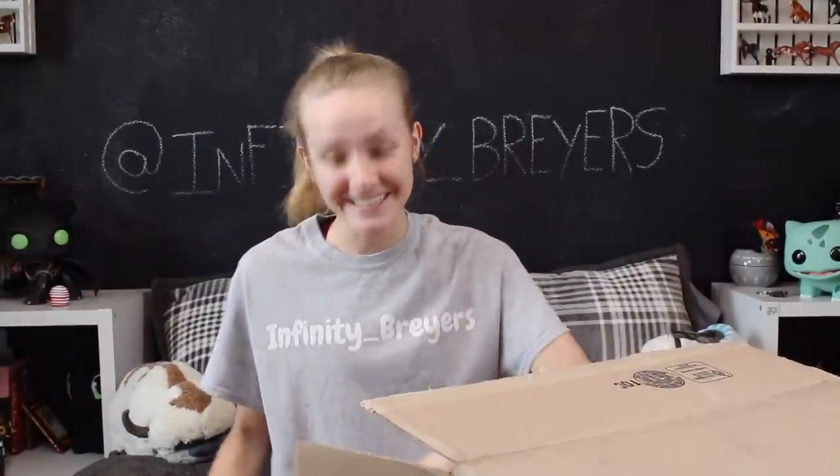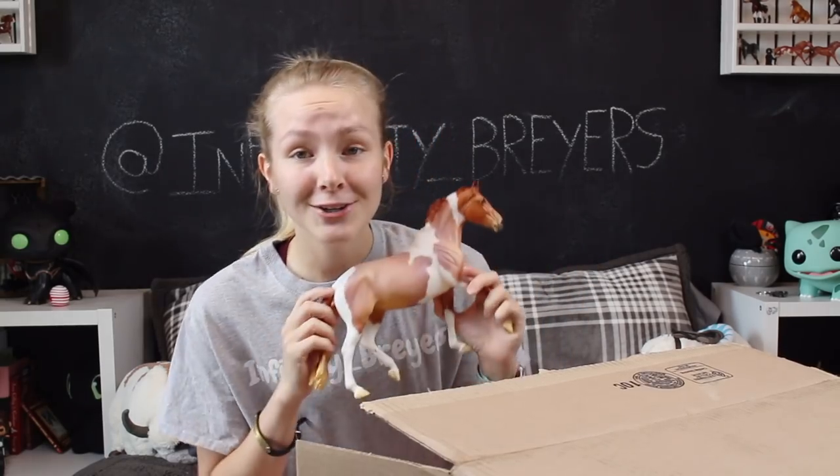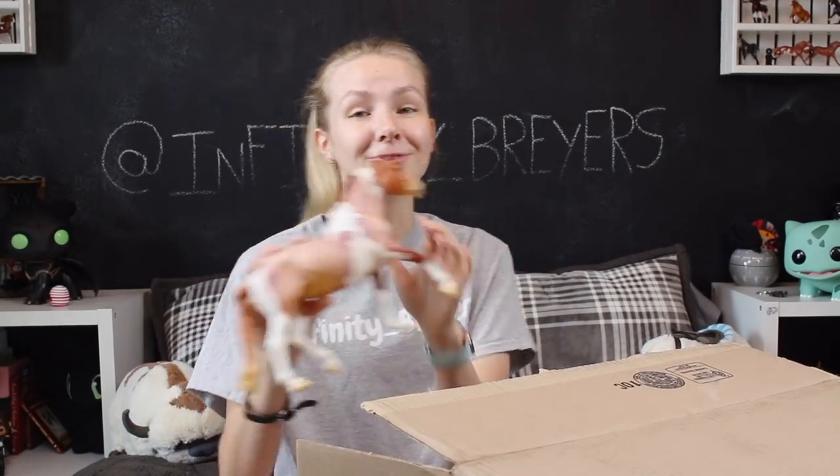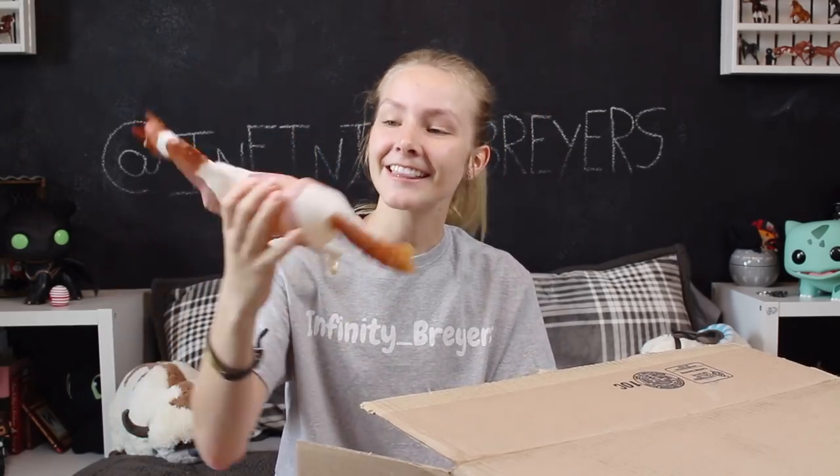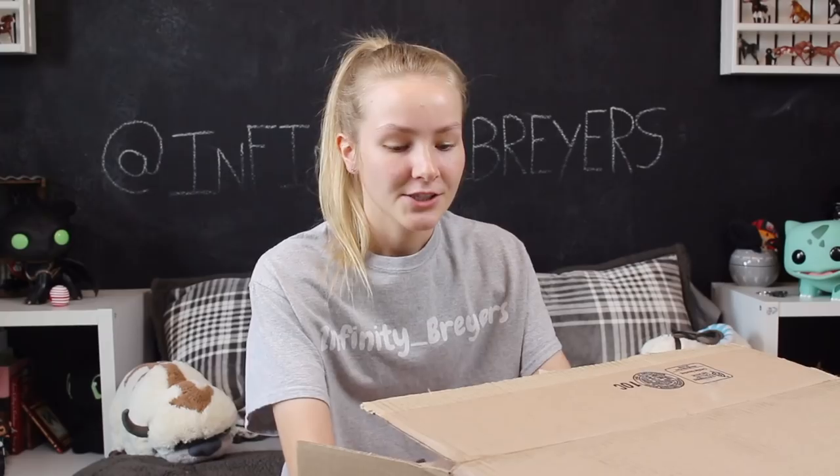Now we have a surprise horse! I got the paint! Oh my goodness — Briar literally snapped with the surprise horses this year! She is so cute! I got the red roan paint. Let's go ahead and move on.